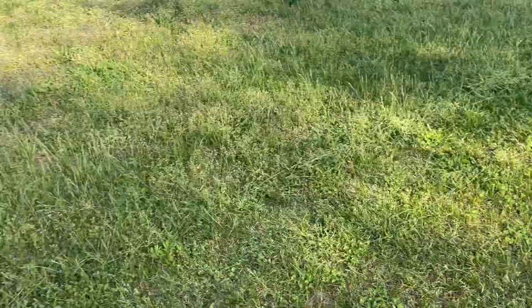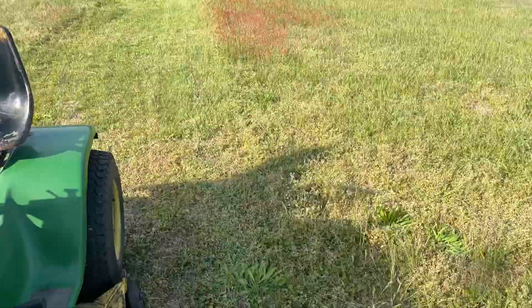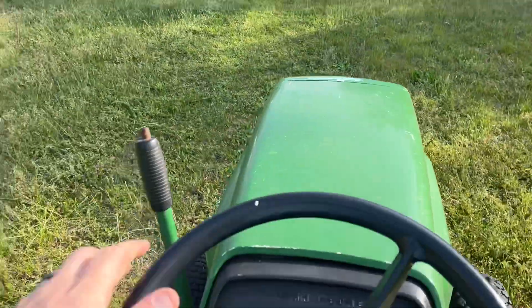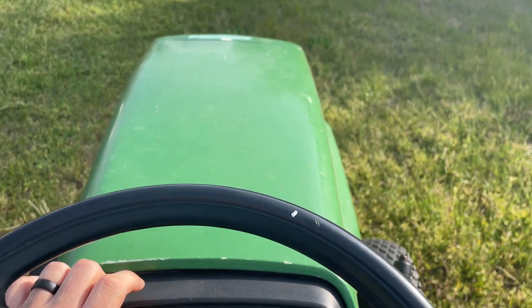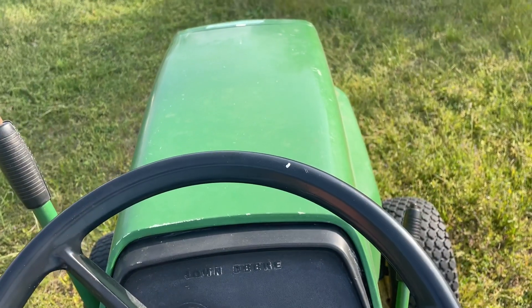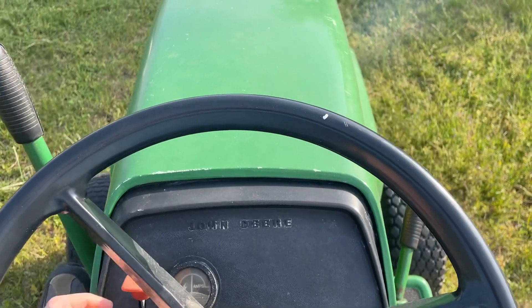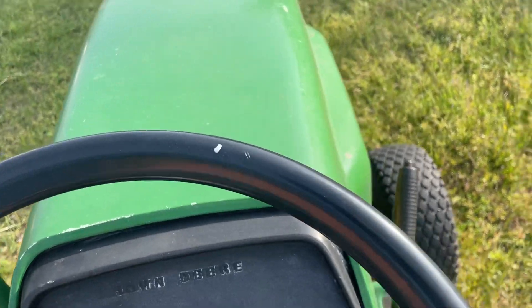Alright, we'll give her a try here. You can see I did cut the grass here. We'll go ahead and jump on it, fire it up, take it for a spin — starts right up. Alright, got it in second gear here.